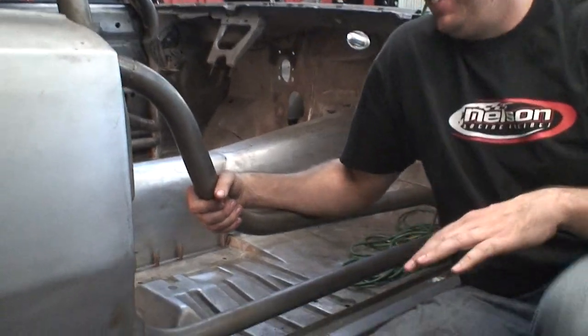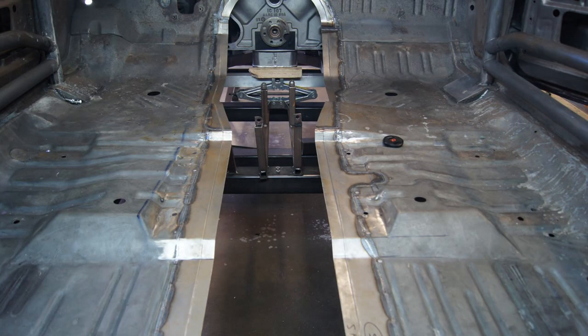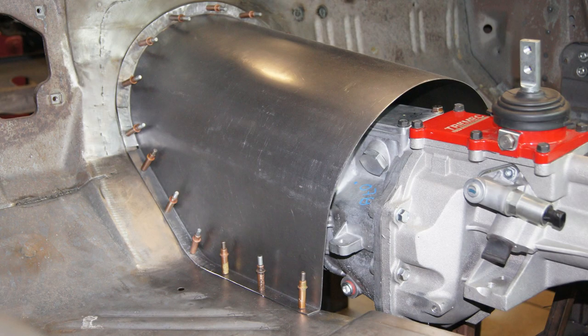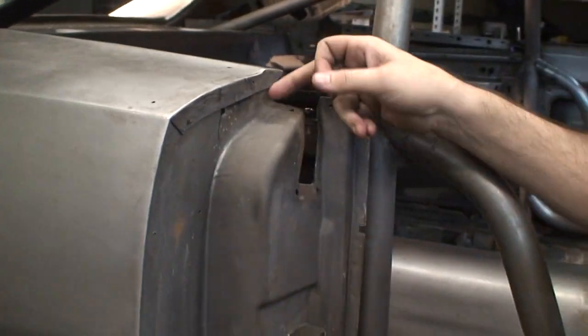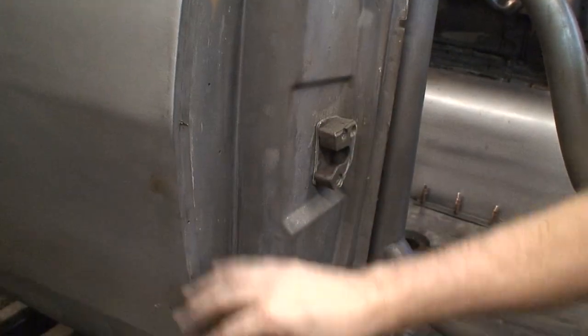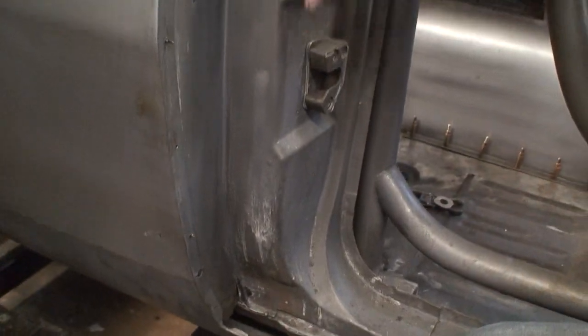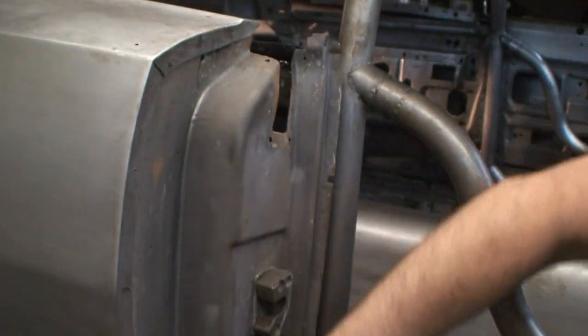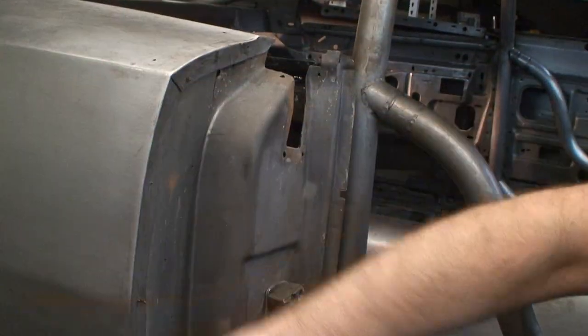On the wide body we've had to section this piece here and extend it out to fit the fender itself. You can see the cleco holes, but this will all be finished - you won't even see the seam when we're done.